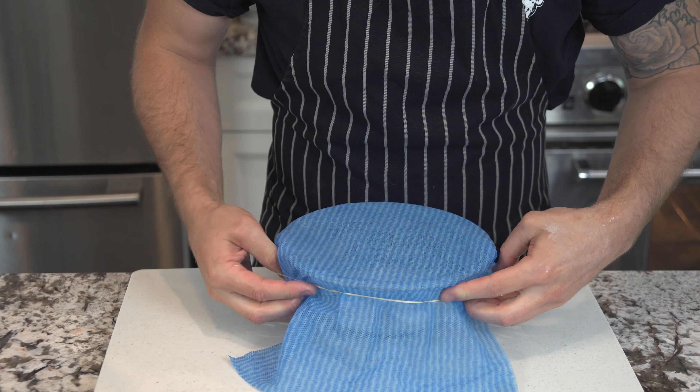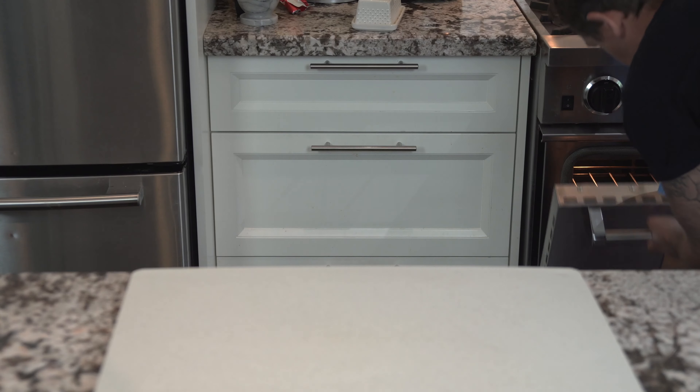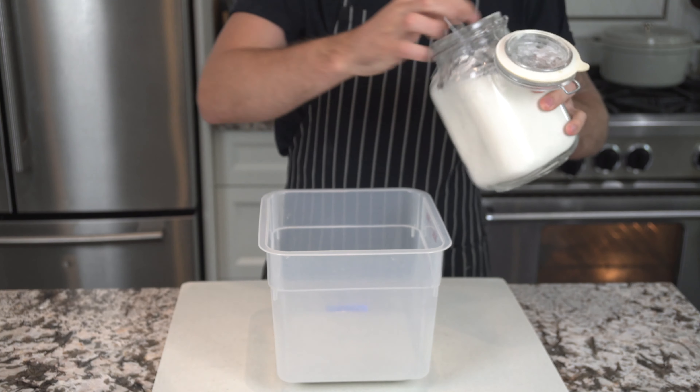Once that's done, we're going to cover it with a cloth and put it into a warm spot. I like using an oven turned off just with the light on — it's going to create that perfect temperature of about 75 to 80 degrees Fahrenheit and we're going to leave it in there for a total of four hours to let it mature.